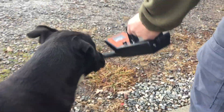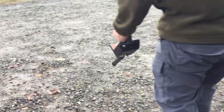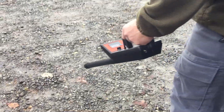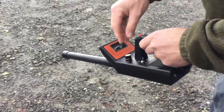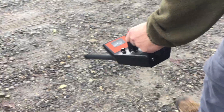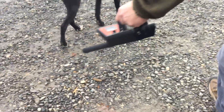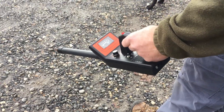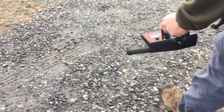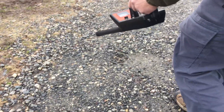Once you start, you just put it down and kind of wave it back and forth. Usually at a house, you know basically where the line is coming out, so you kind of know where you're at. We can flip it on far — we've got the volume up. You can hear it. You just want to go where the beeping's at.